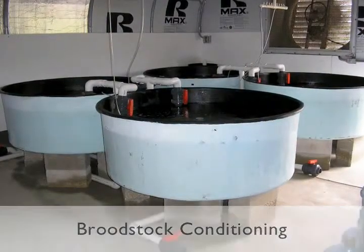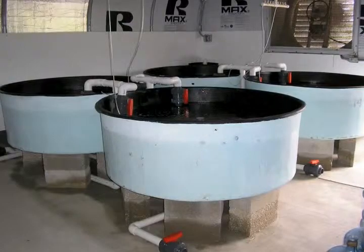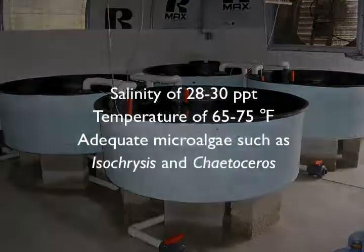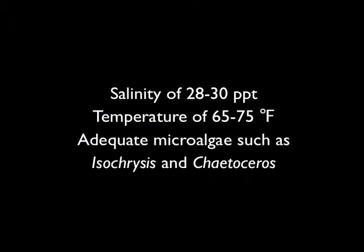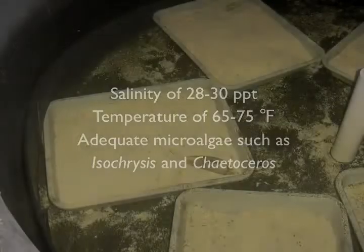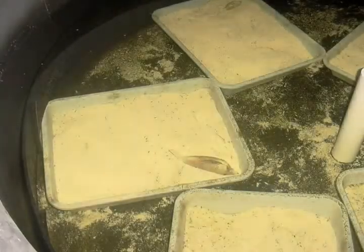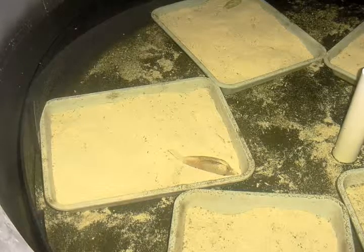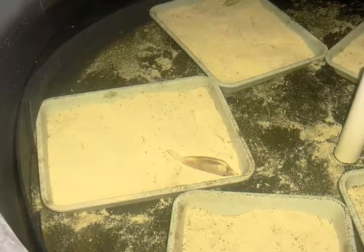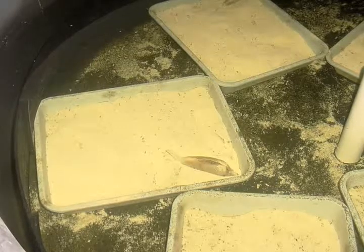Conditioning of Sunray Venus clams is similar to that of hard clams. A salinity of 28 to 30 parts per thousand, a temperature of 65 to 75 degrees Fahrenheit, and adequate microalgae such as Isochrysis and Chaetoceros are requirements for this conditioning. One difference noted is that broodstock Sunray clams seem to do better in a substrate such as sand or aragonite, whereas hard clams do not need a substrate.